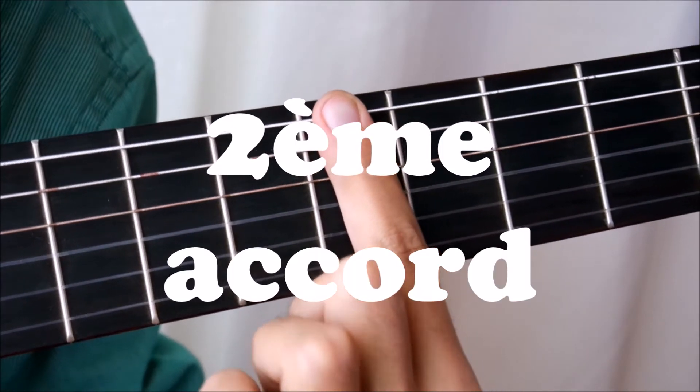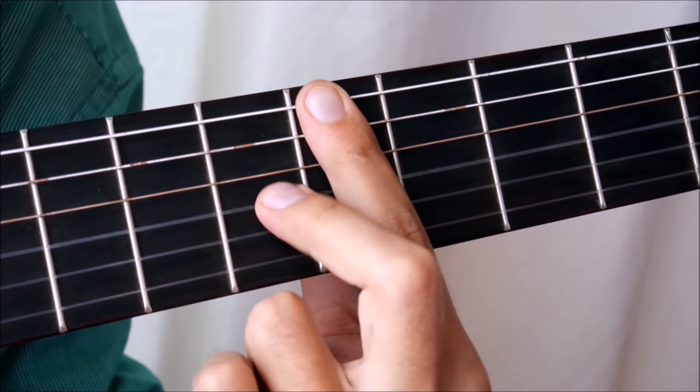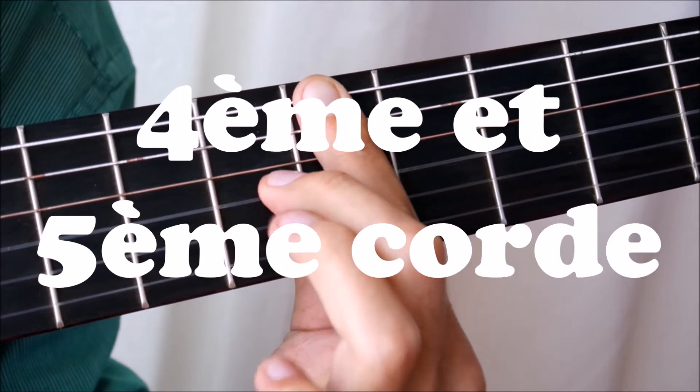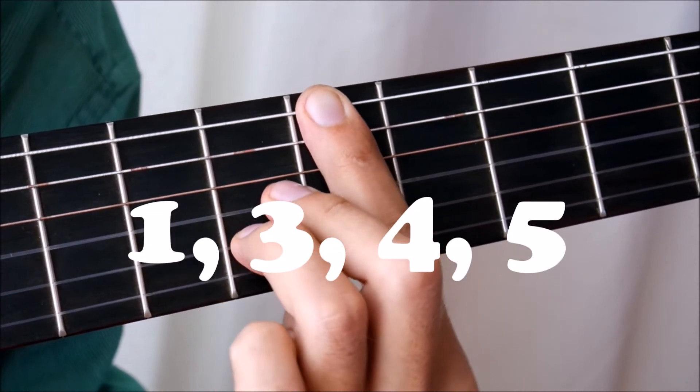On the 2nd fret, we will move to the 5th fret — do a barre with the index and put two fingers like this on the 4th and the 5th string. Don't play only the 1st, 3rd, 4th and 5th string.